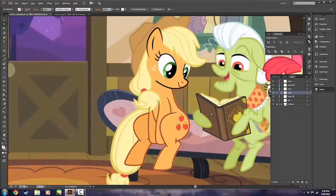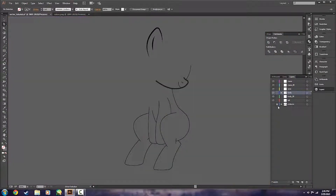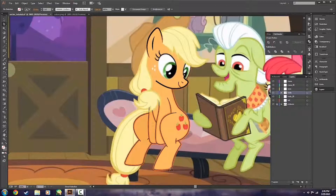Just like that, we're already done with our body for Applejack — we have all the basic lines already set up. If we go ahead and turn off the visibility of our pictures layer, you can see we already have a pretty solid outline going for AJ. There are a couple spots, like this anchor point here, that we don't want. We want it all to be very smooth curves, including her leg, to resemble as much as we can the original drawing done by Hasbro.